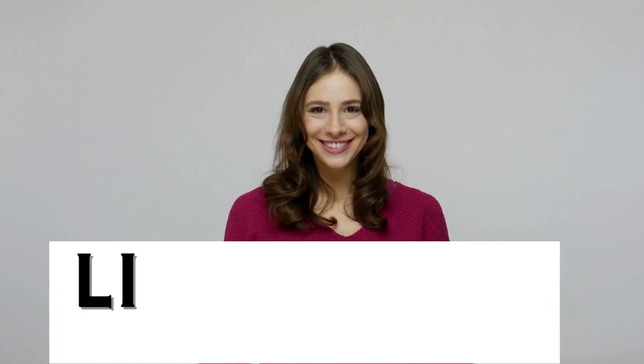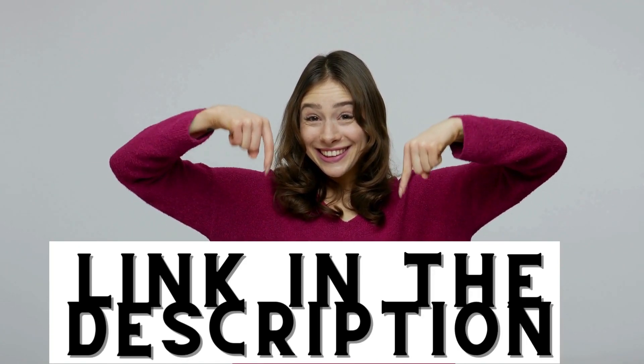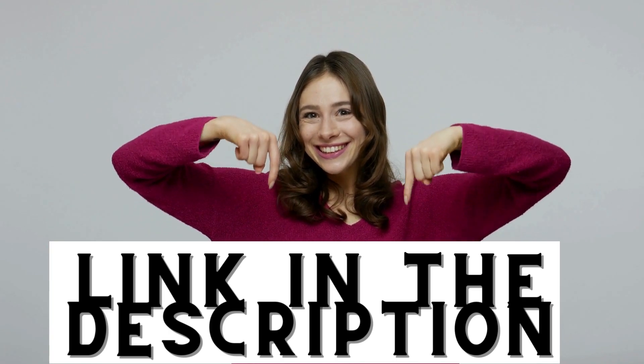As always, you can find the links to the products in the description below. And don't forget to let me know in the comments what topics related to technology you want to see in my next videos.